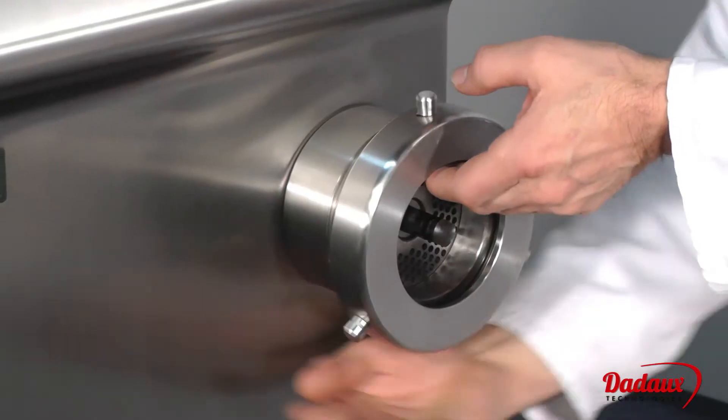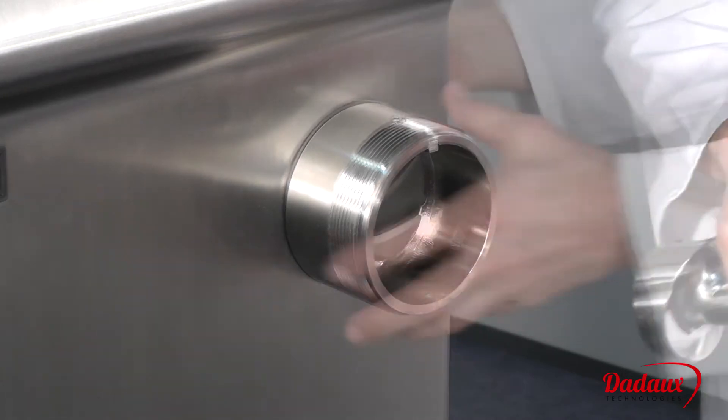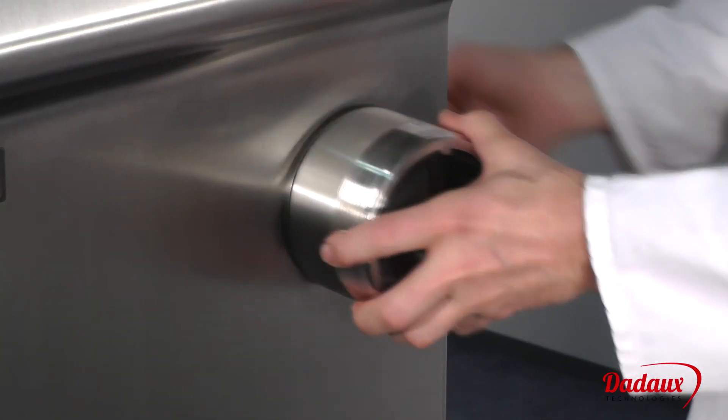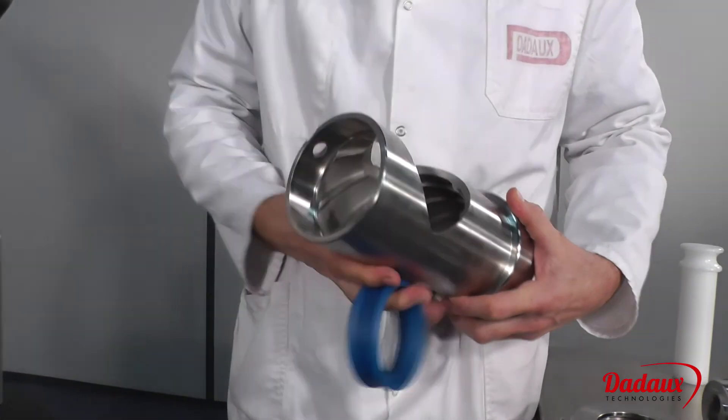All parts are easily removed. All parts are made from 1810 stainless steel and are dishwasher safe. The cap at the rear of the body prevents blood from running out of the back.